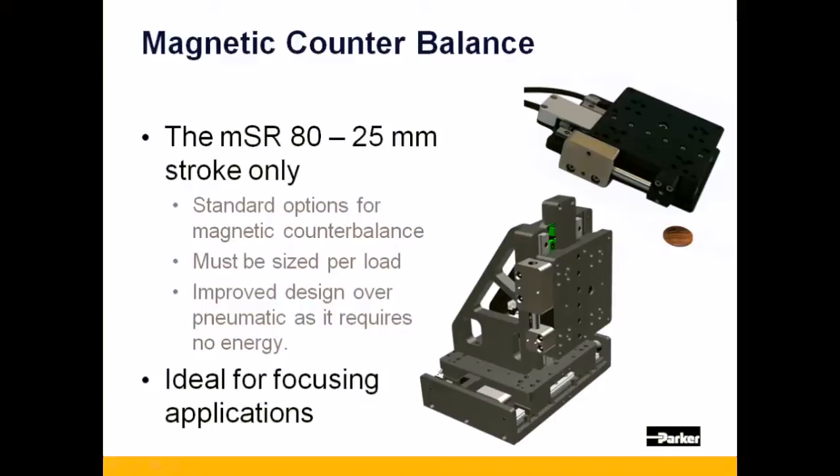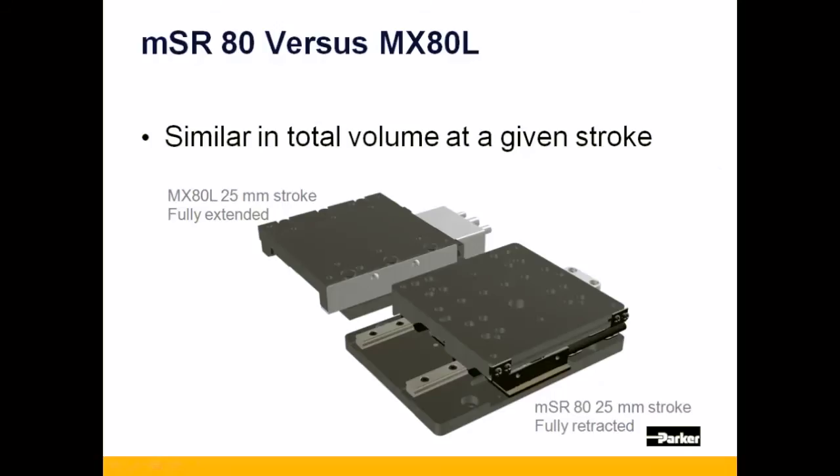This is an ideal vertical axis solution over typical pneumatic counterbalances, as it requires no compressed air or tubing. The MSR-80 fits in a similar volume that would have been taken up by the equivalent stroke MX-80L.